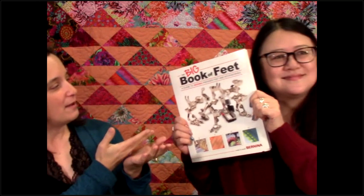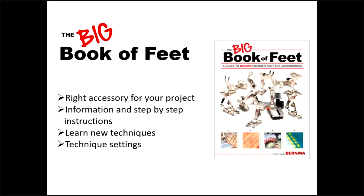Now let's talk about one of our favorite books - the Big Book of Feet, the mac daddy, the first of the feet books. This is the one I probably refer to the most because we get so many questions on feet, how to use them, and what the best settings are. I find myself referring to this multiple times a week even when I'm not sewing. You can look up each foot individually, or you can look up a technique - like edge stitching - and it takes you to the appropriate foot or feet.